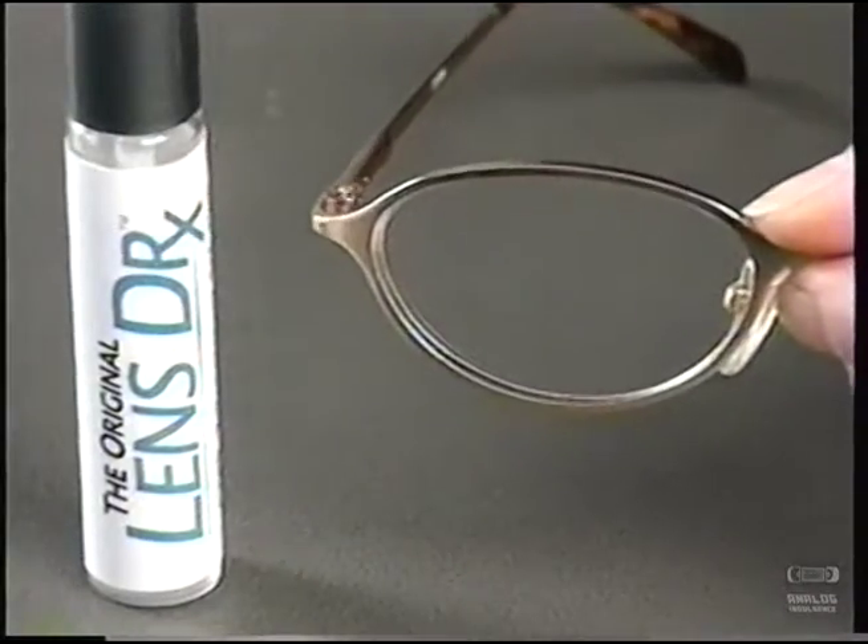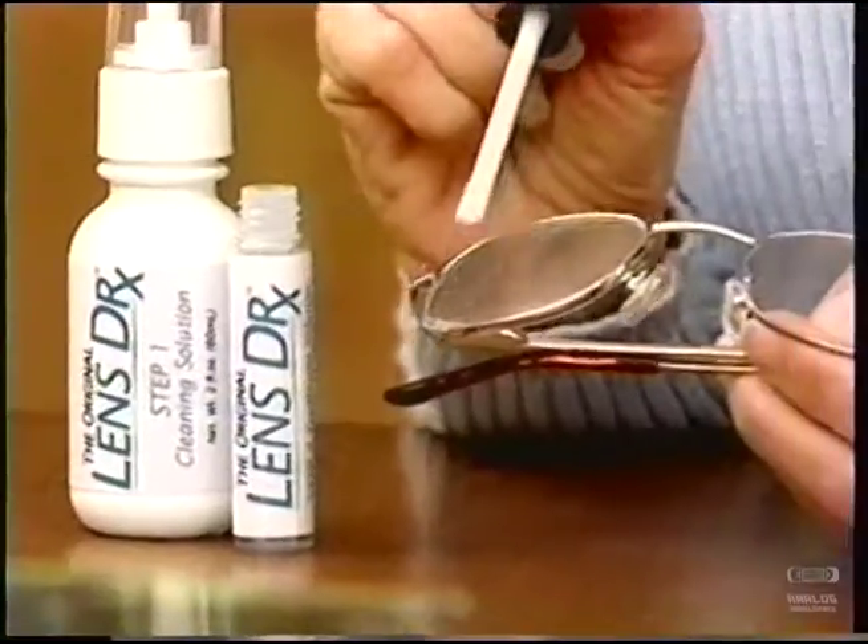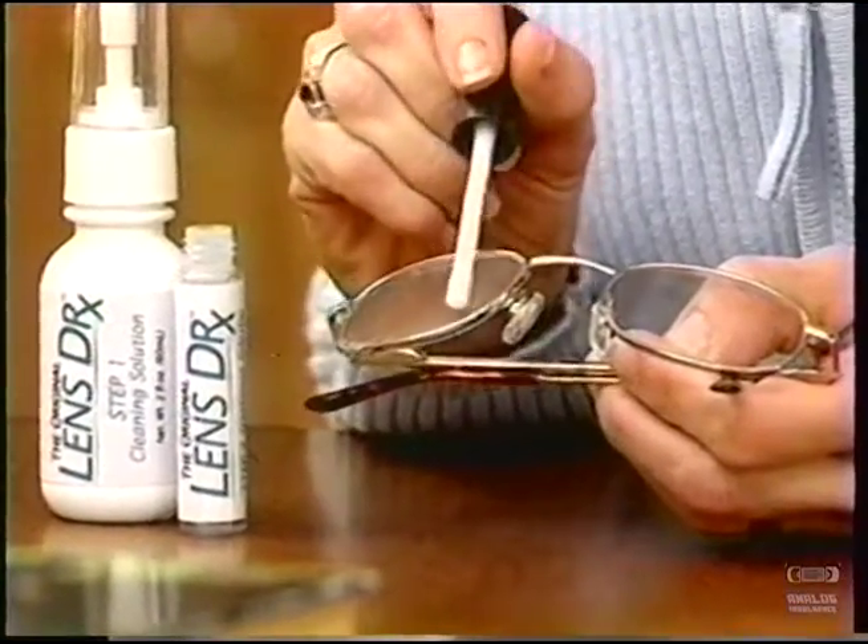It really is amazing! I have an odd prescription, so I pay a lot every time I get glasses, and it's a big deal when I scratch them. But with Lens Doctor, I just fill and seal the scratches, and my glasses are good as new — and I save hundreds.